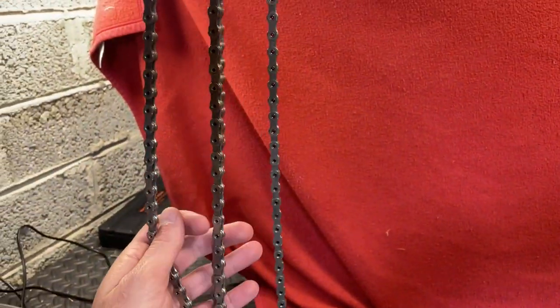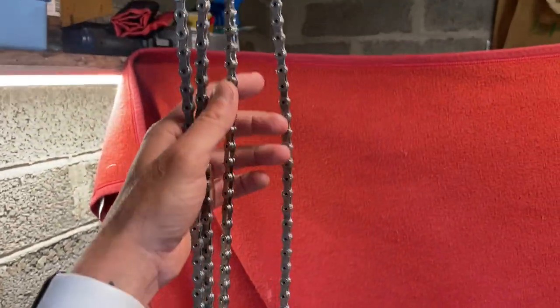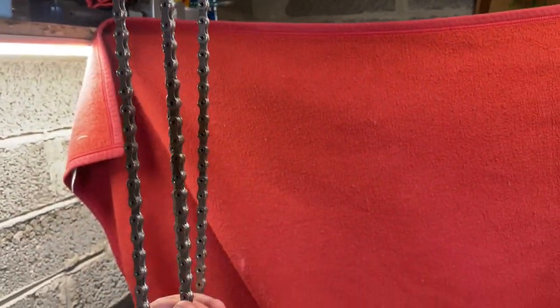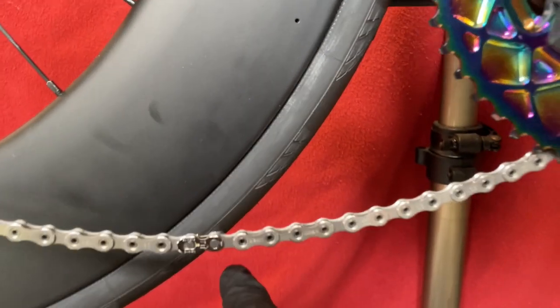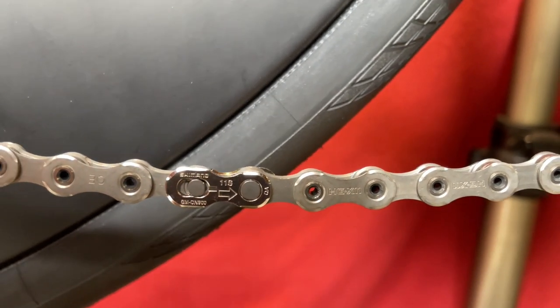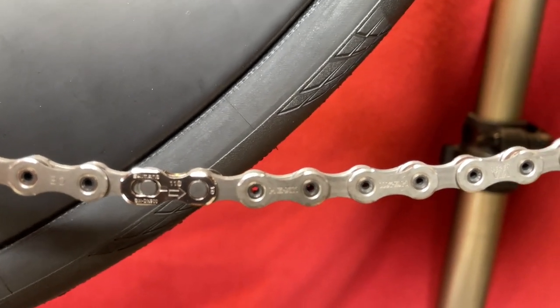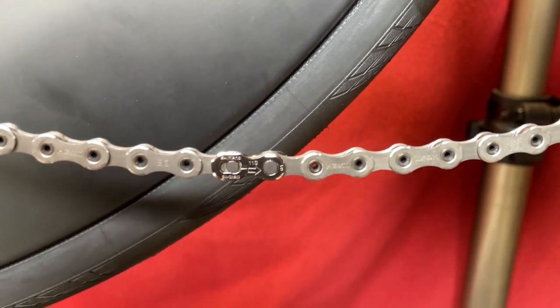We've got our chains out of the sonic cleaner, I've washed them and they're just hanging to dry. Okay, so I've loosely put the first chain on. As you can see, I've used the supplied link. I'm not going to use it when I'm riding because I'm going to be breaking and remaking it probably three or four times during this process.